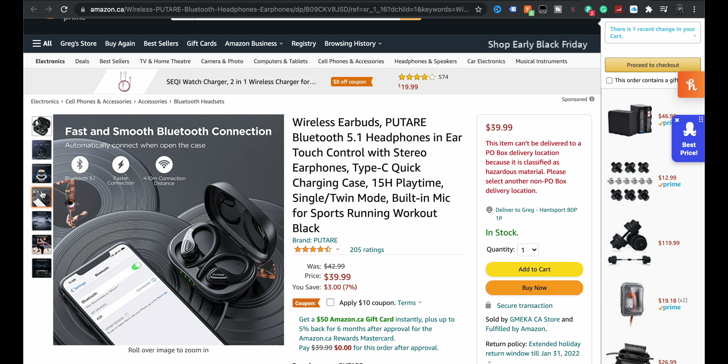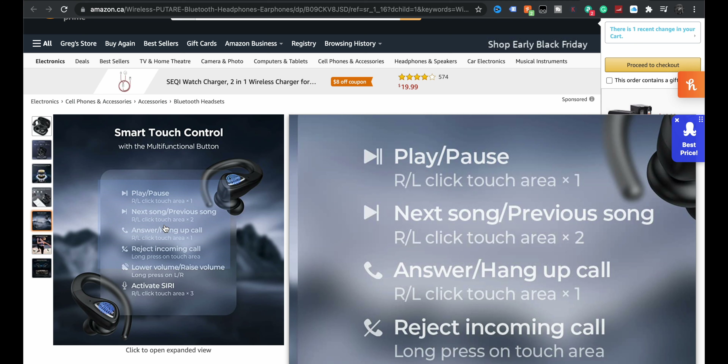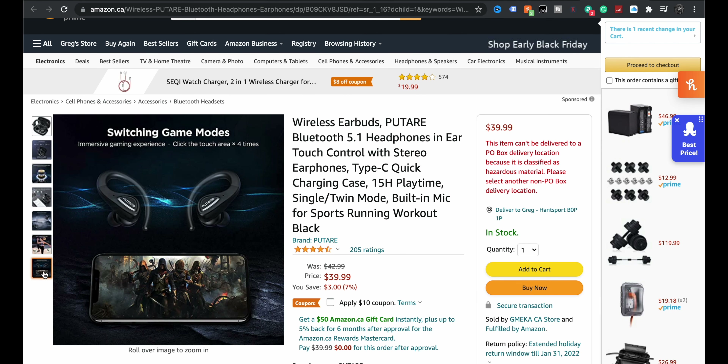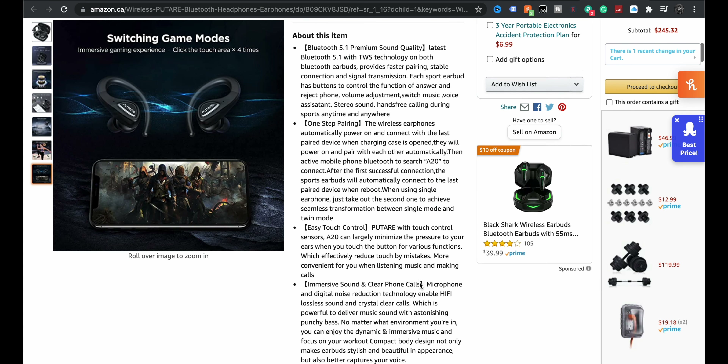Professional powerful stereo bass, fast and smooth connection, smart touch controls — play, pause, next song, answer, reject, volume, activate Siri. Seems to have everything we'd want out of a pair of headphones, and it's comfortable. It also has a game mode: click the touch area four times to go into game mode for quicker response times. I'm interested to hear what we get for $30 to $40 Canadian. Here they are — these are the Putar model A20s. I think those are lovely.